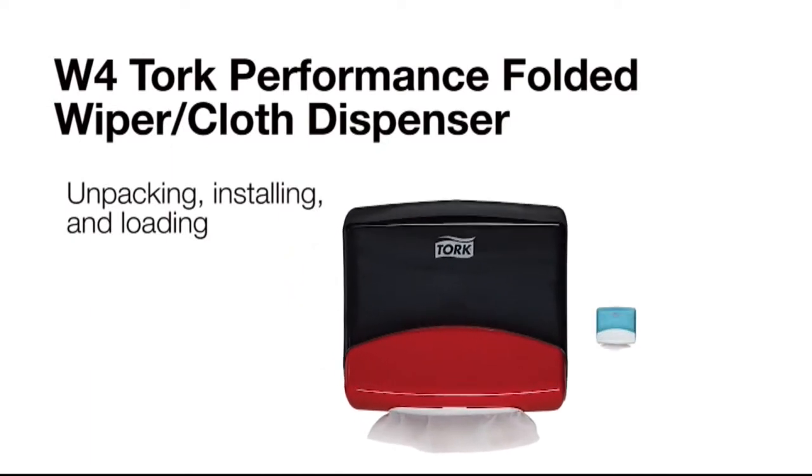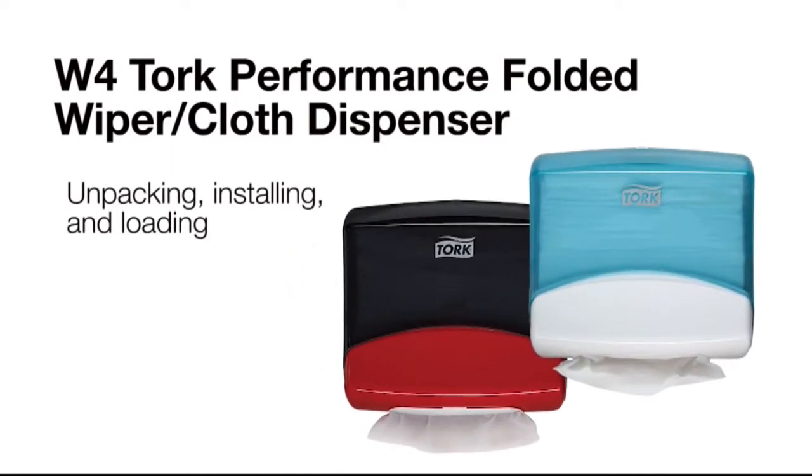This short video will review unpacking, installing, and loading the Torque Performance Folded Wiper Cloth Dispenser.